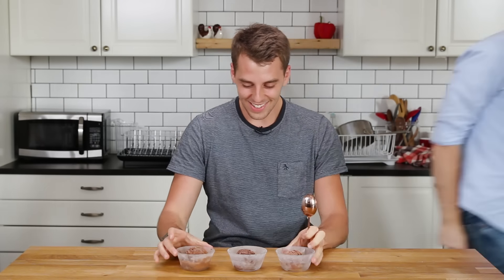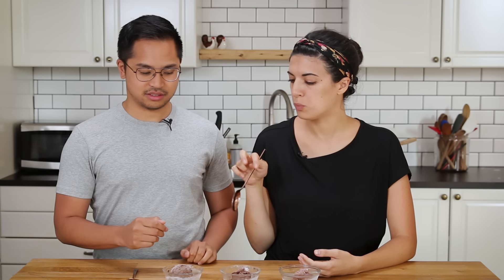First of all, what are your credentials? I'm Claire and I'm head of Culinary at Tasty. Ice cream is my favorite dessert — is that a qualification? I think it is. Because of my current diet, I eat ice cream every single morning for breakfast. Two are homemade with two different techniques and one is store-bought.